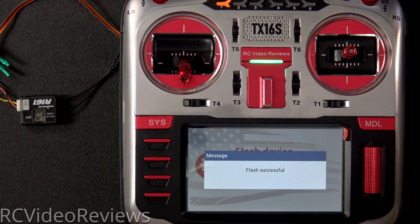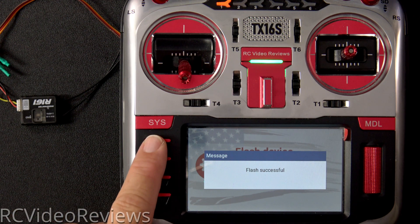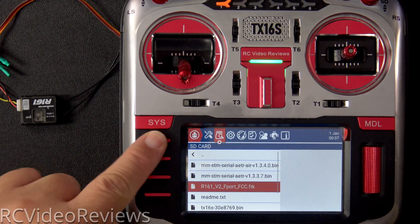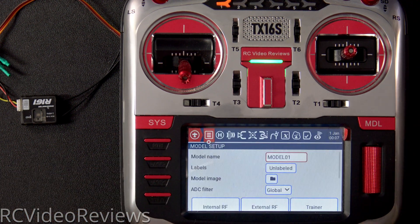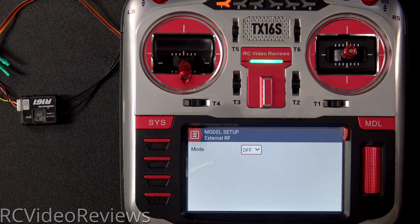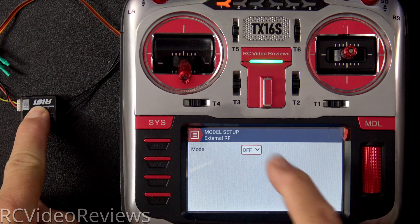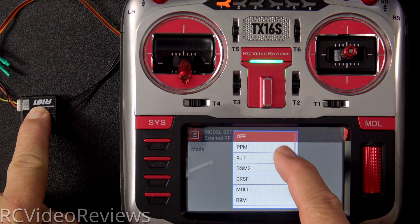Now that we've flashed the F-Port firmware on the receiver, we need to bind the receiver to the radio, and we can do that while it's still attached to the external port. Back out of the file manager, press the return button, then press the model button, and click on external RF. Before we turn the receiver on, press the bind button on the receiver, and then change the mode from off to XJT.